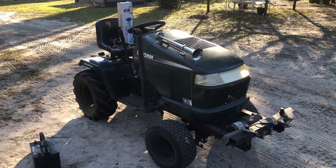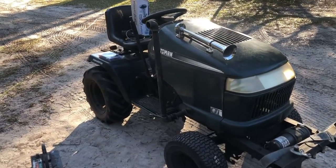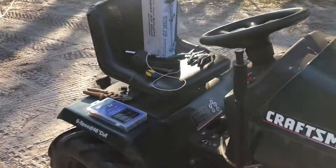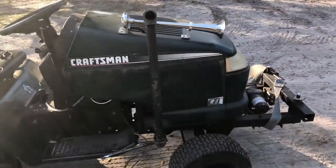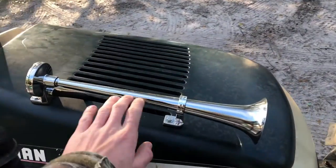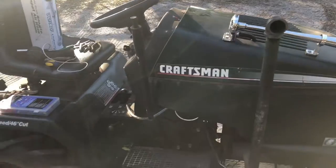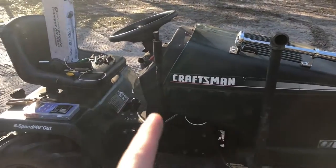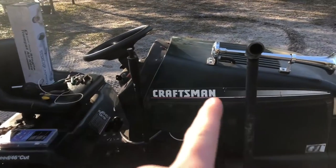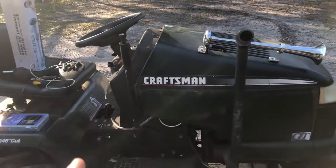Hey everyone, welcome back to the channel. You might notice the difference in video quality — I'm recording off my phone this time to see how it works. Here's my garden tractor that you've seen plenty of on the channel. Recently I installed this nice chrome air horn on it and never did an install video. Now I'm having to rewire it because the relay went out and I'm adding a fuse to the power line, so I wanted to make a quick video of how I installed it.